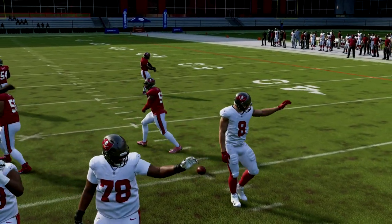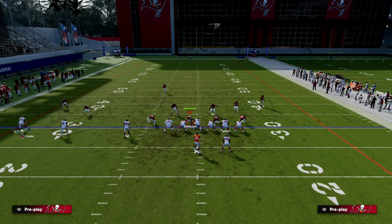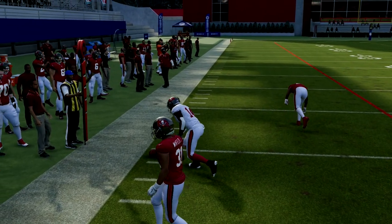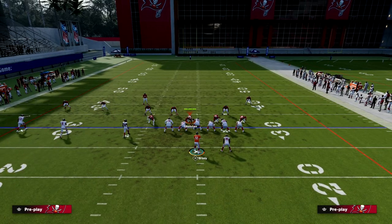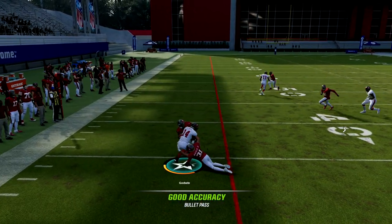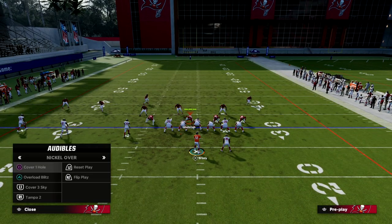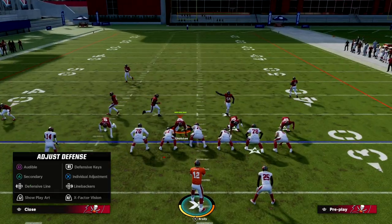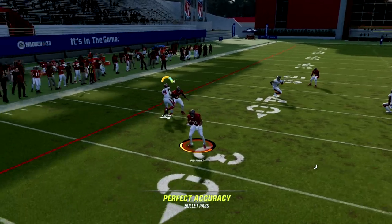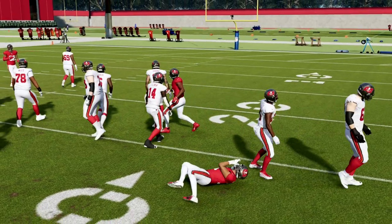Against zone coverage it's actually better than you might think. Zone coverage this year is not the best for a lot of different reasons. If you just snap and throw it, you get almost the same interaction — maybe even better to the sideline. Hard flats this year just aren't very good. They might stop it for five yards, but this is a really good quick pass and it's really hard for them to consistently stop it. Cover two hard flat is the best chance they have at actually defending this.